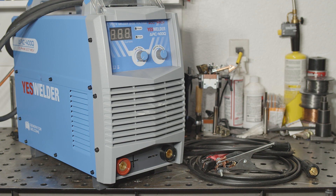Hopefully that was helpful. If you have any questions or if there's anything else you'd like me to test out with this welder, let me know. As always, thanks for watching. Take care.